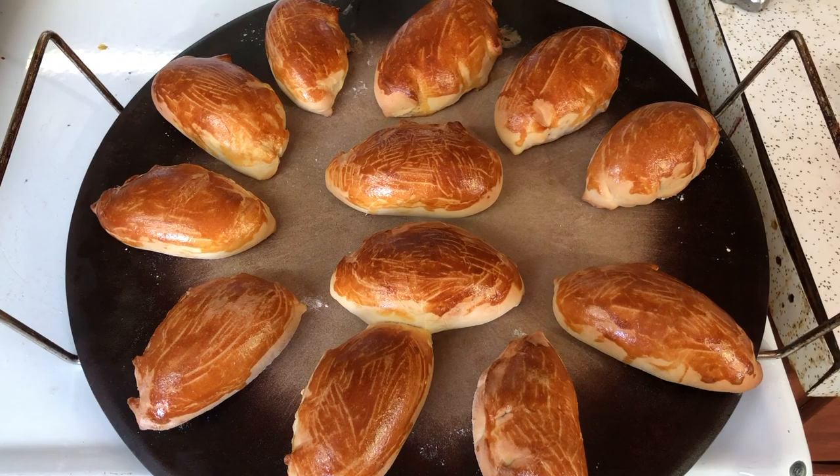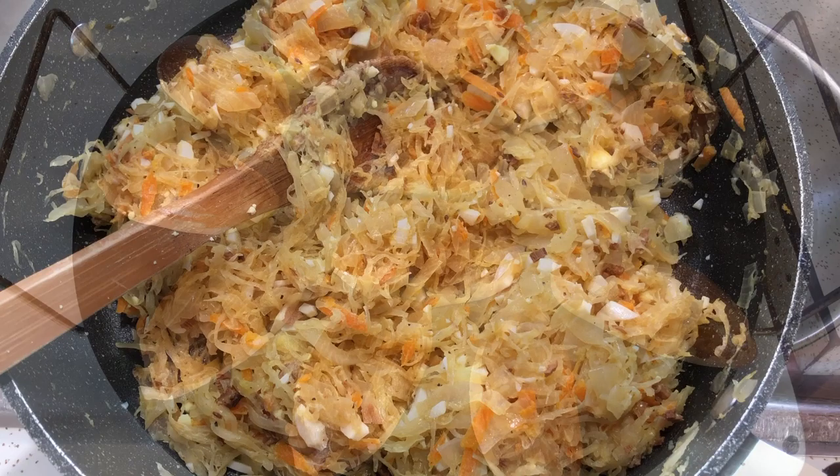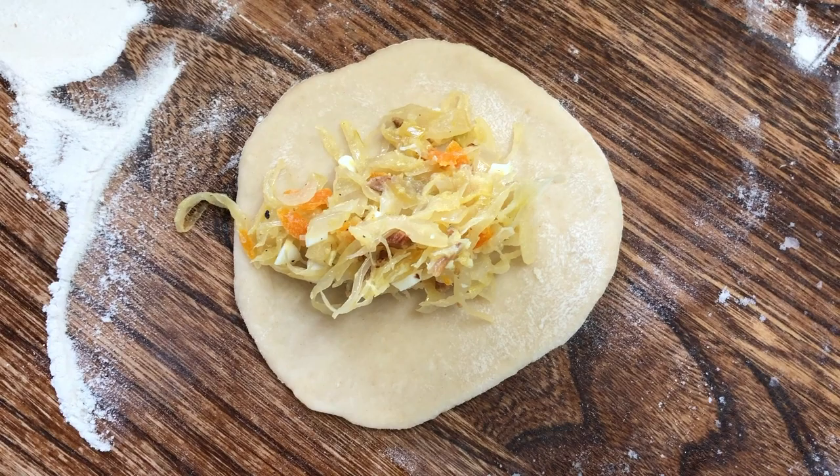Hand pies are a very typical medieval and Russian recipe. They are often meat filled like a meat pasty, but this recipe has a filling of sauerkraut and dried mushrooms, which was delightful.